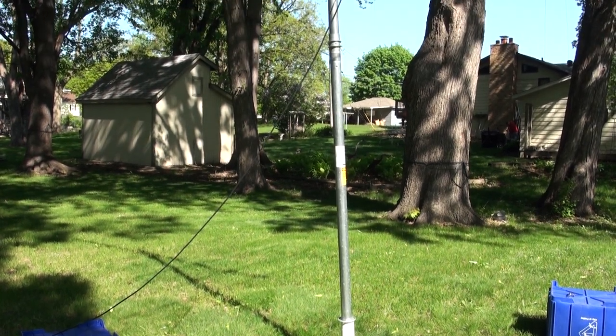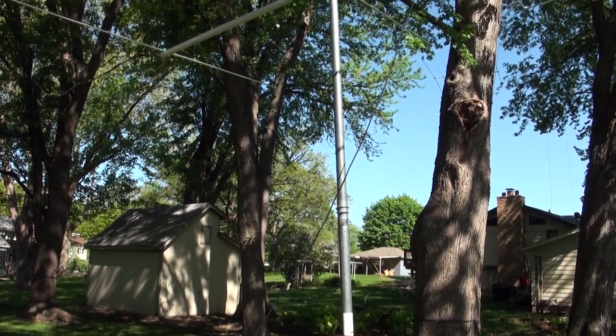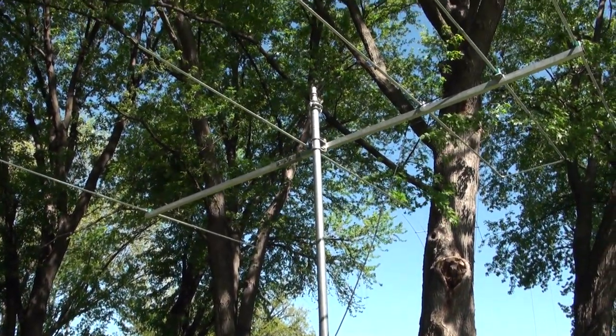I have the antenna currently mounted on a Rhone 9H50. That's not going to be its permanent location, but for SWR testing it'll be fine, and it's up about 12 feet or so.